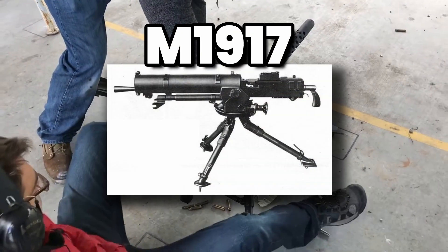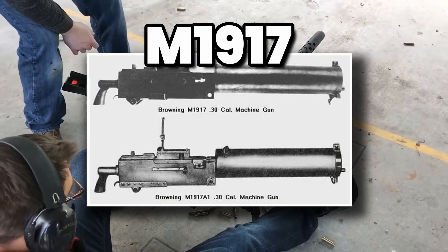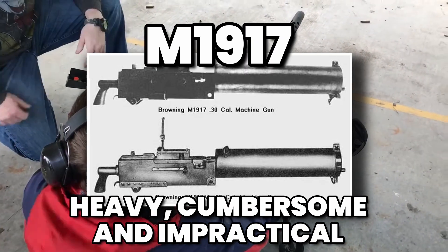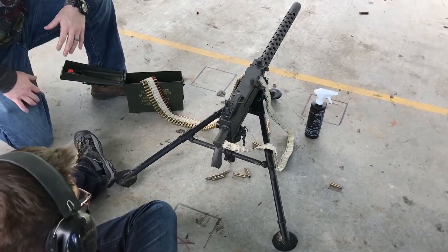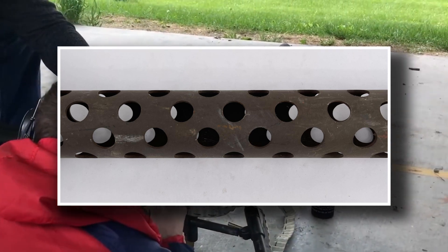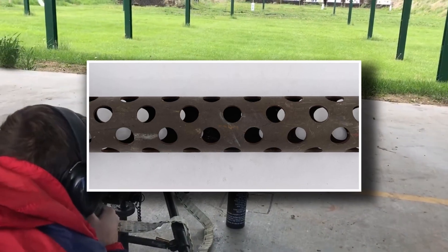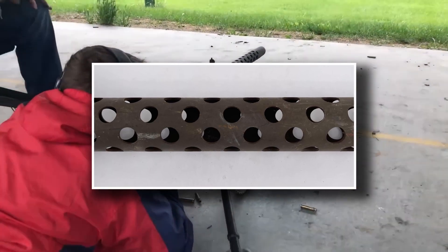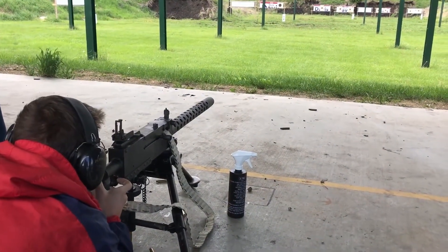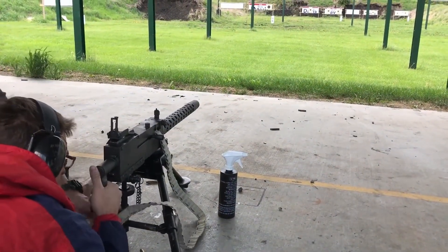What set the M1919 apart was that it ditched the water-cooling system of its predecessor, the M1917. That earlier gun had a large water jacket around the barrel to prevent overheating, but it was heavy, cumbersome, and impractical for mobile infantry. The M1919 replaced that system with a simple air-cooled barrel shroud — rows of ventilation holes lined the sleeve, allowing air to circulate as the gun fired. While it wasn't as effective for sustained fire, it was much lighter and easier to deploy.